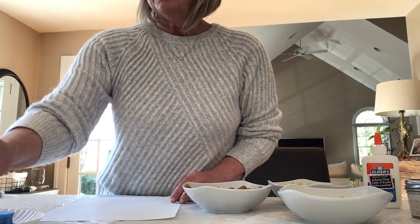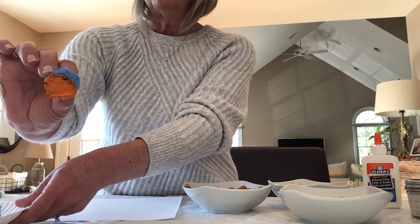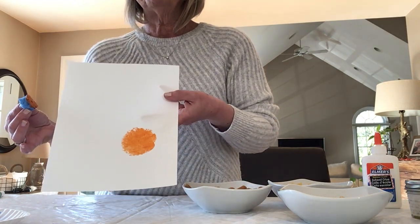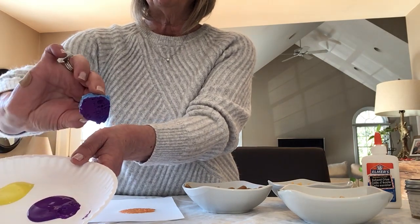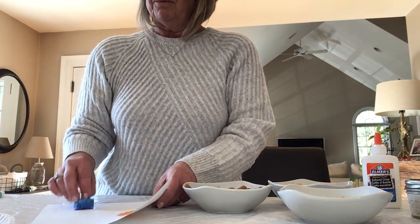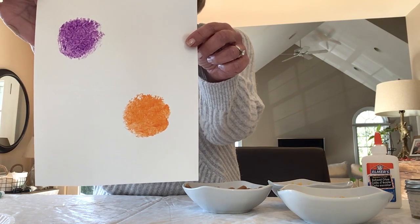Here's my white piece of paper, and I'm gonna start with my paint. I'll start with orange first — you're just gonna dab it in the orange paint, you don't need a lot on your sponge. Just pick a spot on the paper and do a little sponge paint, make a little circle. Then I'm gonna take the purple — same thing — dip the sponge in the purple, not too much, and sponge another circle. Now I have an orange circle and a purple circle with my sponge paint.